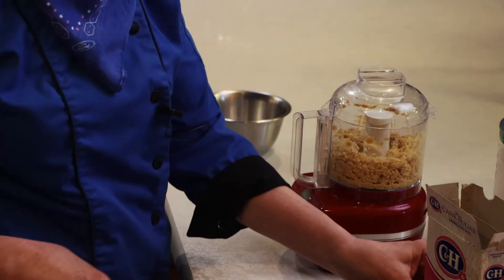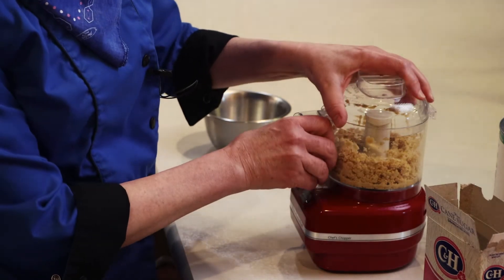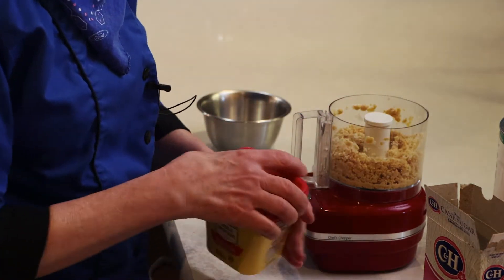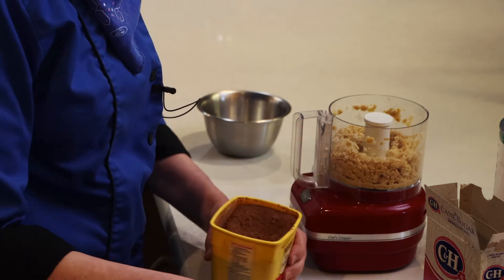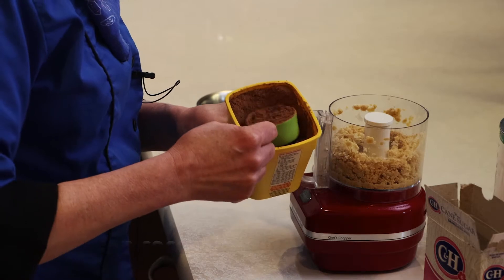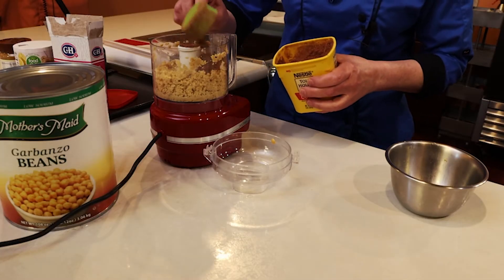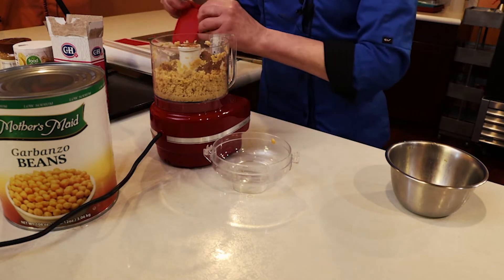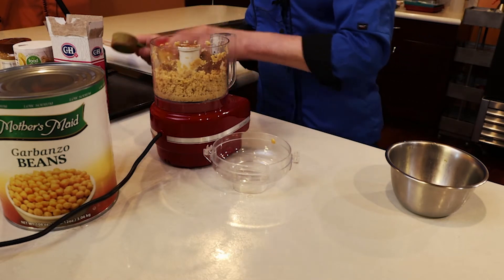Then we're going to add the other ingredients and combine it all. We have sugar and cocoa powder, because you can't make brownies without cocoa or sugar.